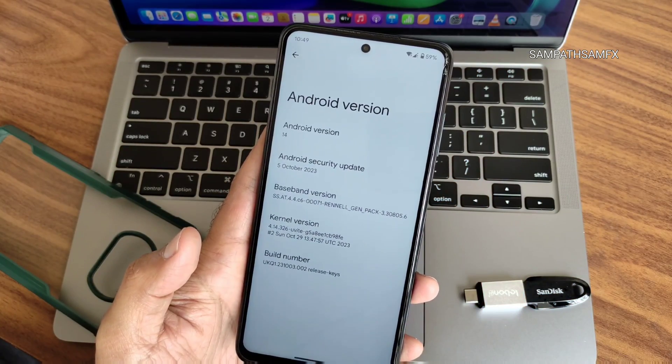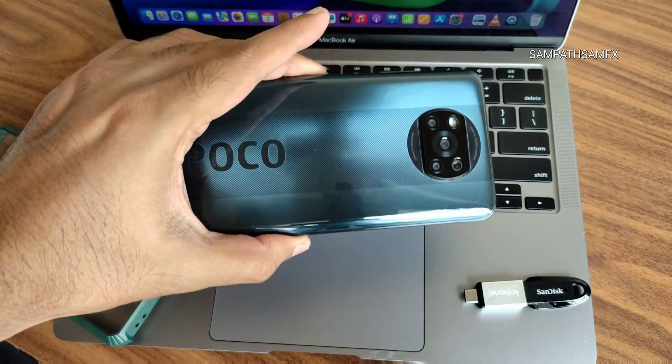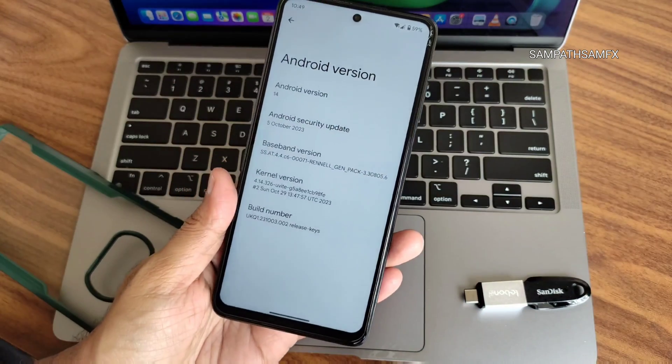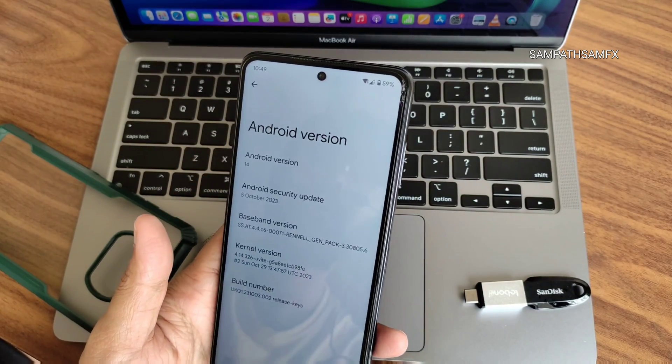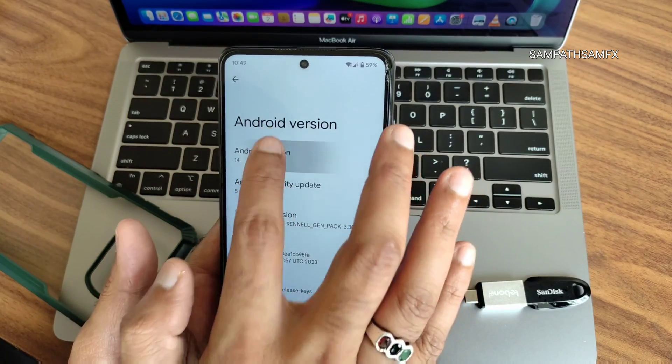Hey, hi, hello, welcome back to my new video. This is Sampathya watching Sampathya Samfix YouTube channel. This is a POCO X3 custom ROM review — Paranoid Android U8 Alpha 1, with a 5th October 2023 security patch.